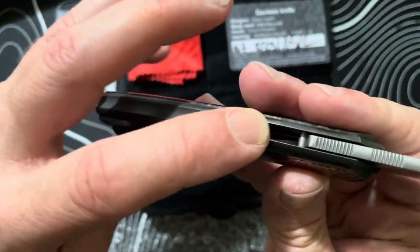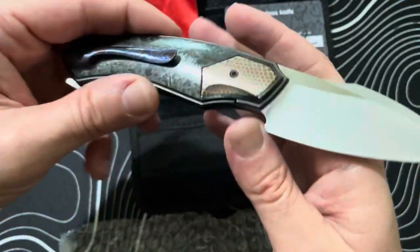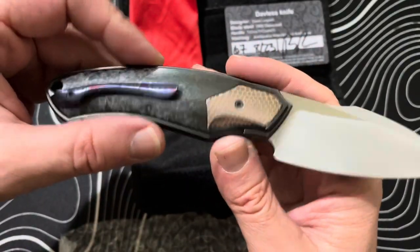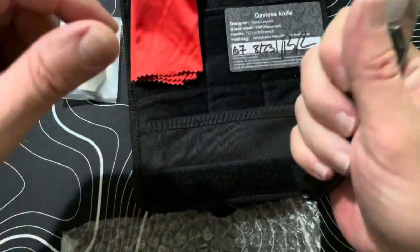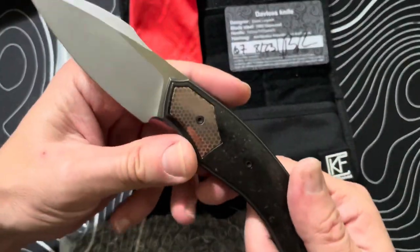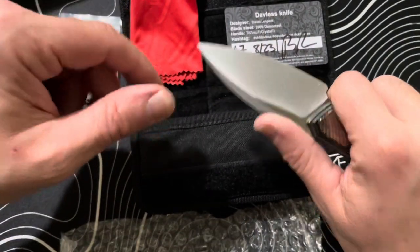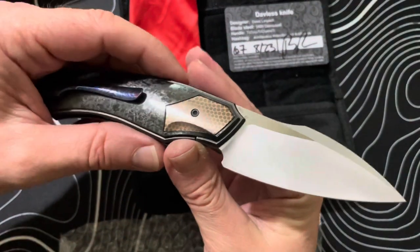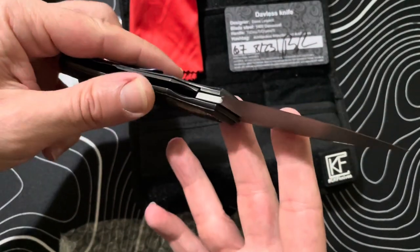I love the shaping on the 3D-milled clip and the spooned backspacer on the rear. The blade shape is just killer — I absolutely love it. I love this bolster design too. It's not a thick knife by any means, but it's got some heft to it because it's all titanium and heavier materials. There's really nice proportional balance between the blade and everything else — it's just a really nice knife both in looks and function.